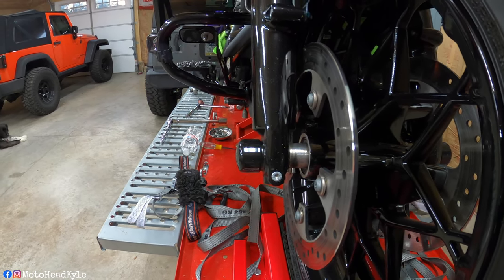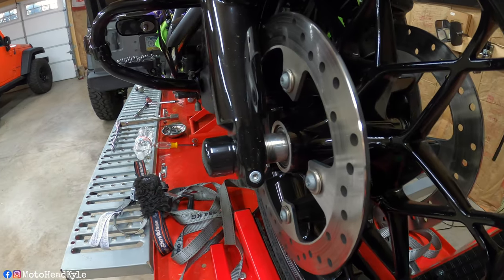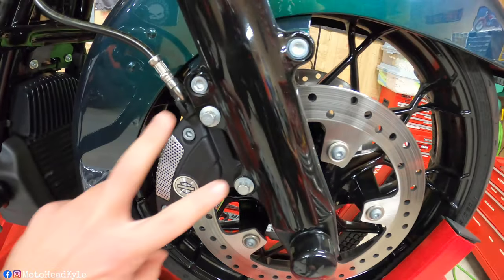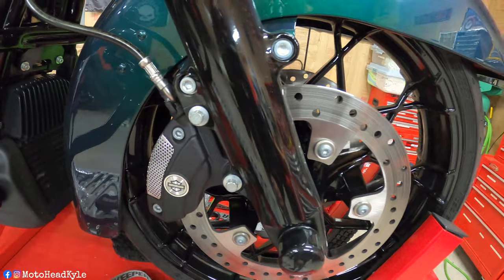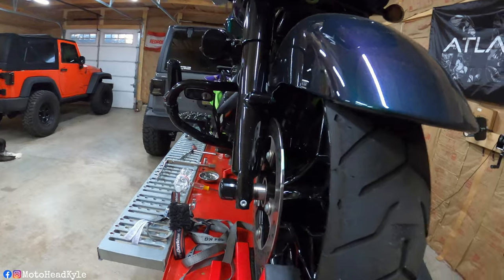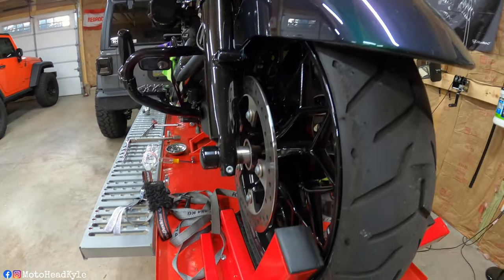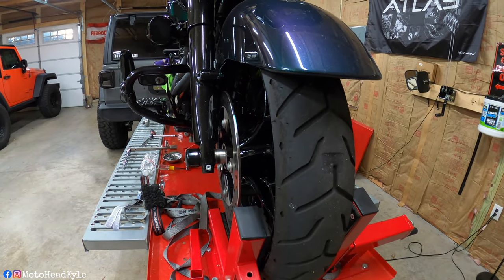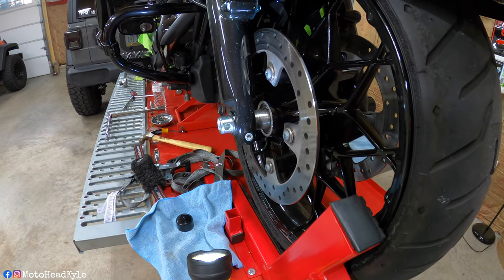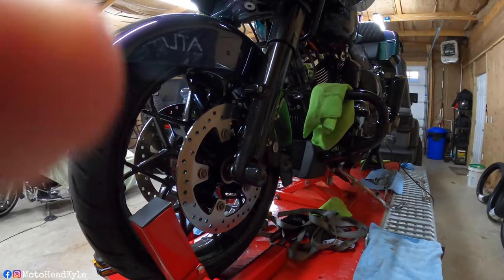We're going to be loosening up this front pinch clamp for the fork, and we're going to be taking off both calipers — these two bolts here. Once the calipers are off and that pinch clamp is loose, then we can loosen up the front axle and slip that out, jack up the bike a little bit more, and get the front wheel right out. I already popped that axle nut cover off — I thought it was stripped but it wasn't — so we'll hop right over to this side.